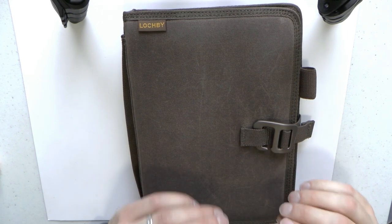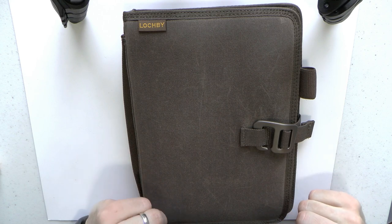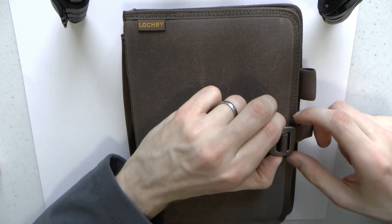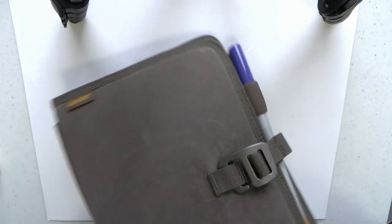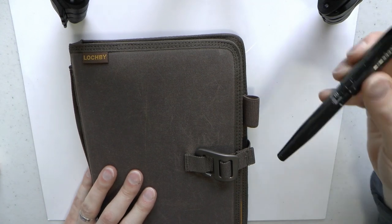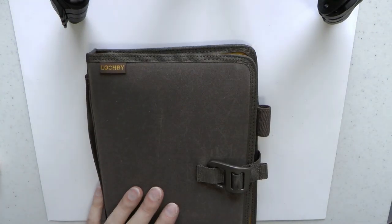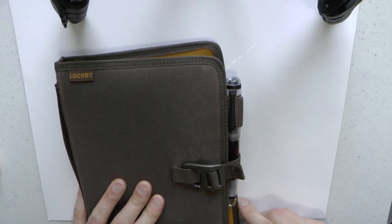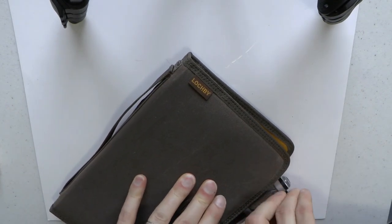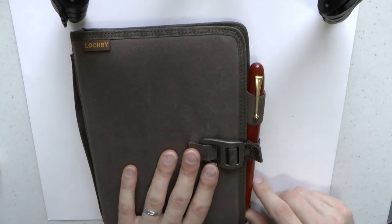In my mind, that sums up the entire product range — thought went into it, which is very uncommon these days. We have a pen loop. A thin pen like a Pilot Parallel fits and doesn't fall out. A Cross Darth Vader — thicker — fits. An Opus 88 Omar — a big fat pen — fits without issue. And a Namiki Emperor? Yeah, fits. So this pen loop will fit whatever pen you own — it's that simple.